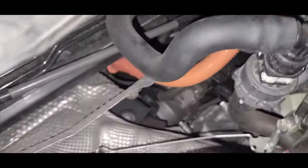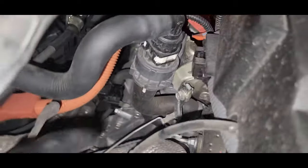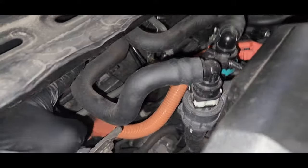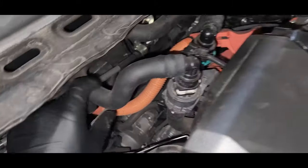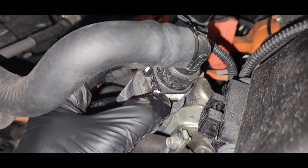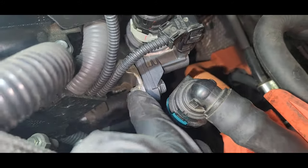We have to replace the hose and one clamp in here. There's also a white clip — we have to pop out this clip to take it out. Then we have to remove this 12mm bolt.